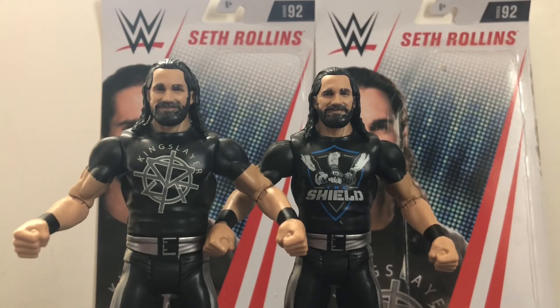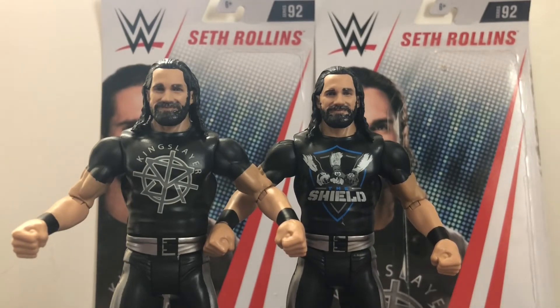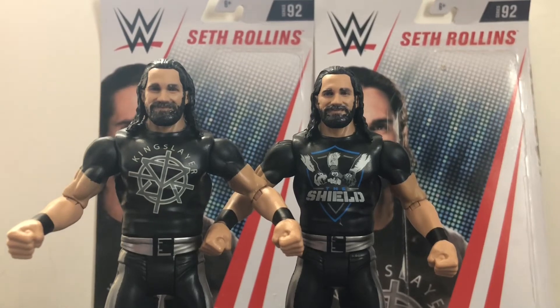But as soon as I saw these at Walmart a few days ago, I was like, I have to pick these up. And I kind of wish they would advertise the chase variant more — like if they did what Funko does with their Funko Pops, put a sticker on the packaging that says 'Chase variant' or something like that. Unless you're a diehard collector, you won't know the difference. So I think that's what Mattel should start doing — do what Funko does with the Funko Pops and put a Chase Special Edition sticker on it. But if you're a Funko Pop collector, you know what I mean.